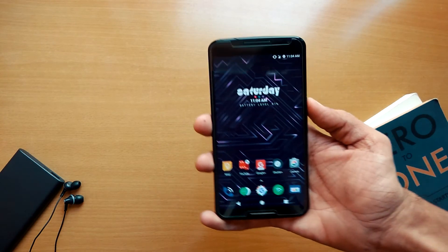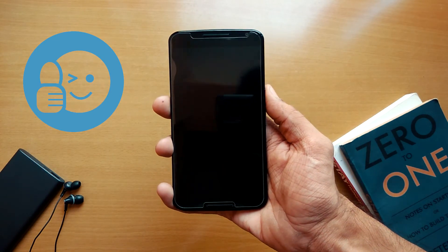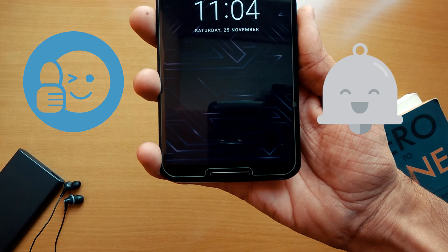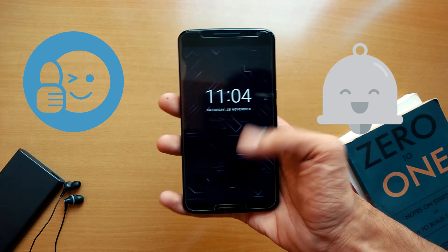If you like this video, hit the like button and don't forget to turn on the bell icon to always get notified for the latest videos. This is Parth and I'll see you guys in the next video.